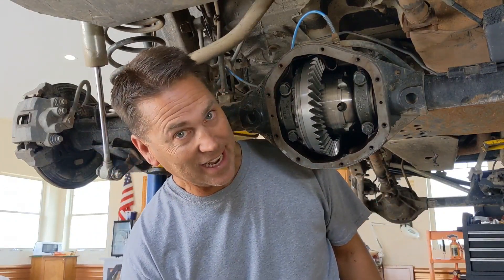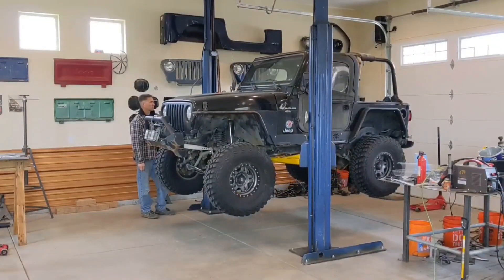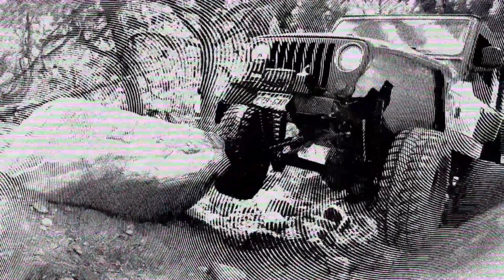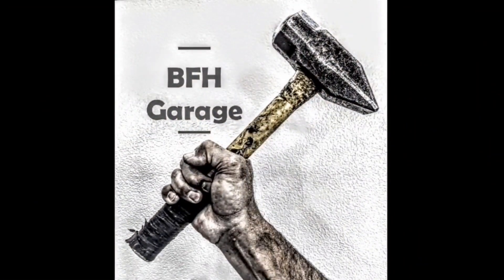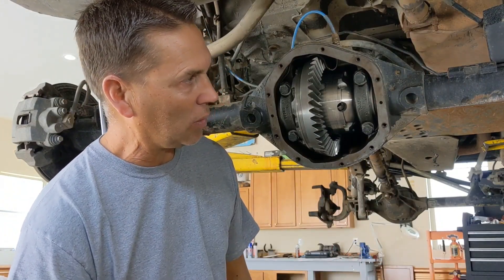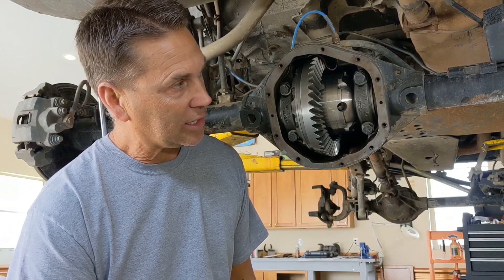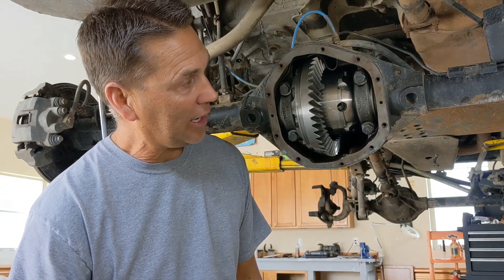Howdy Jeepers, Mike here in the BFH Garage. Today we're going to take a look inside of an ARB airlocker. My airlocker has been having some issues on the trail where it's intermittently locking — it won't lock all the time. I'm not sure whether it's the locker or whether it's the compressor. I've been in touch with ARB customer support, and those guys are phenomenal. We're kind of leaning towards the compressor being the issue, but I want to rule the locker out while I have it out anyway for a re-gear. So we're going to pull this out, take it completely apart, and see if that's our issue.